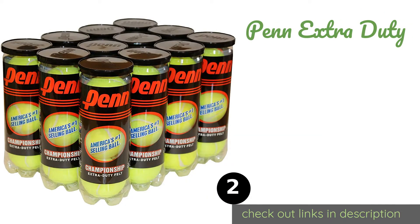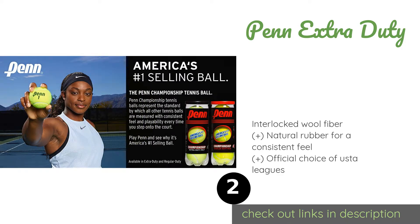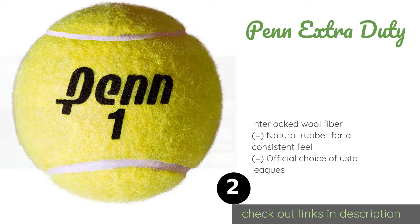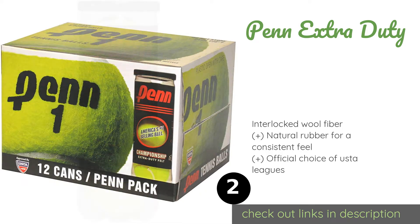The next product on our list is Penn Extra Duty. Penn Extra Duty are made by a company that has been manufacturing sporting goods for more than a century. They're sold in 12 tubes that each contain three balls, so the unused ones will remain fresh and vacuum sealed until you're ready for them.